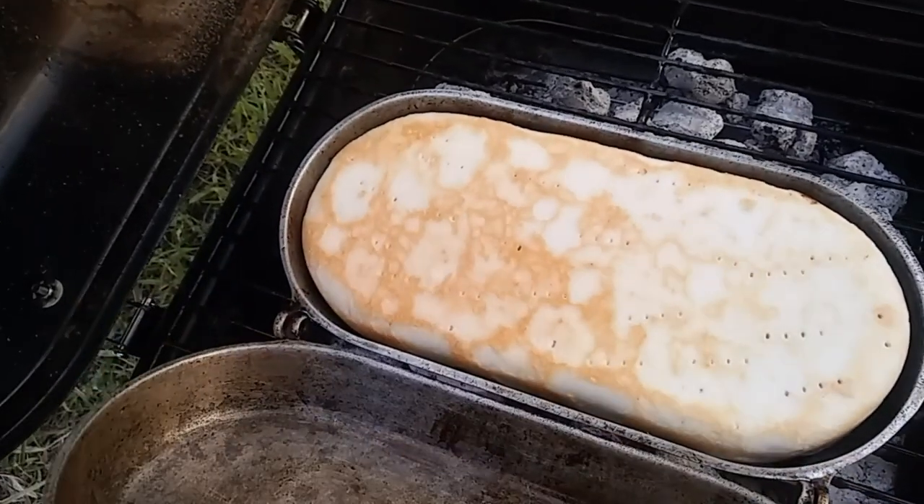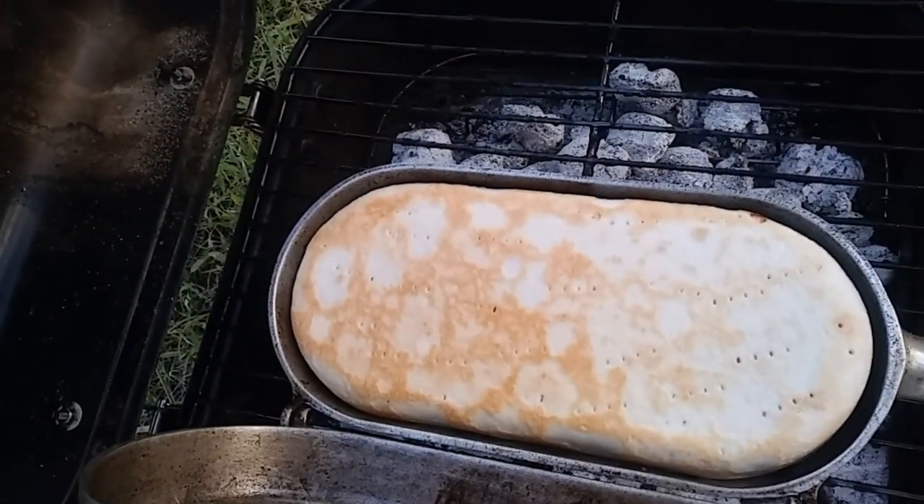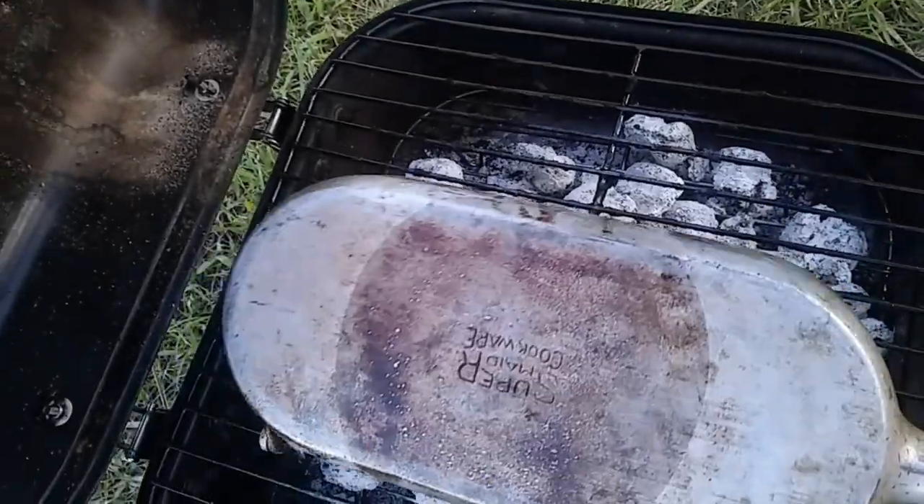Oh my god. Perfect. I'm gonna let it go for a few minutes and then we'll see how it turns out.